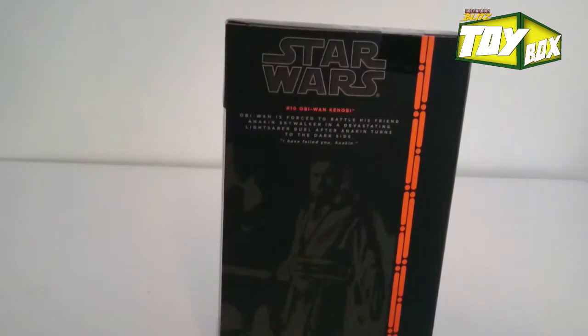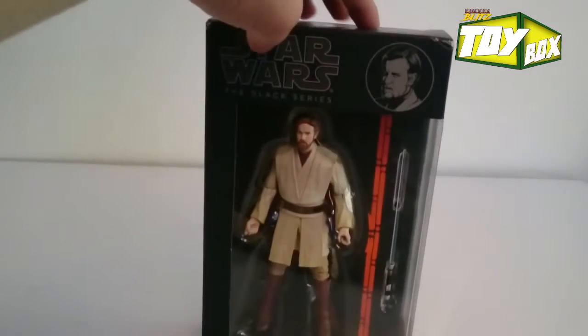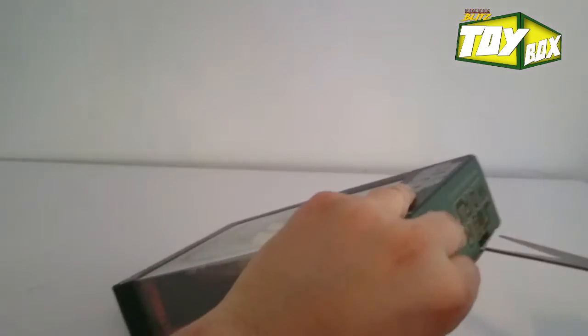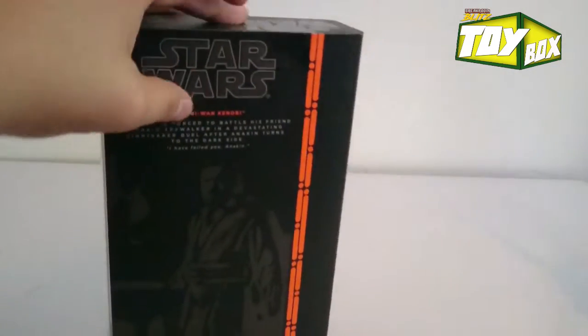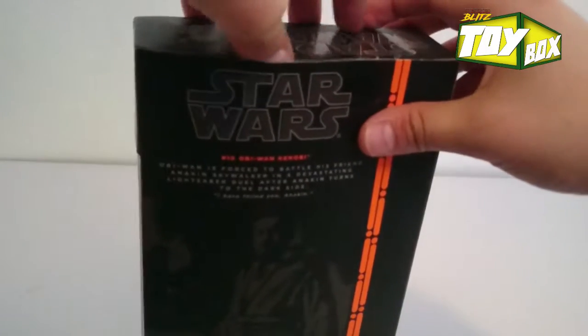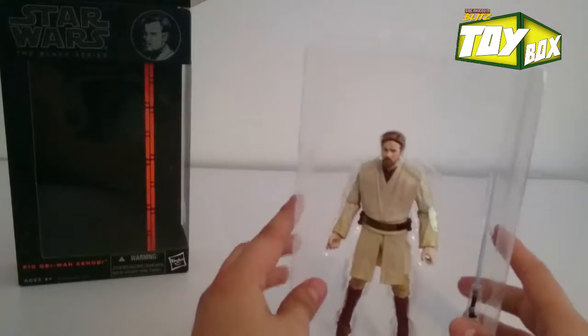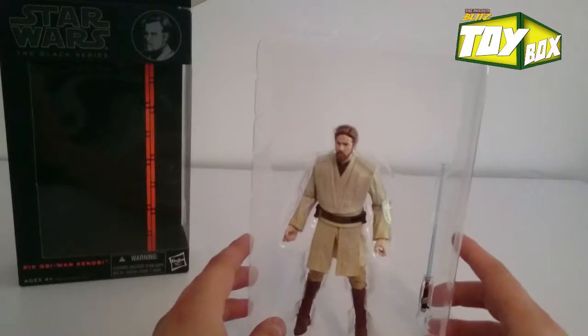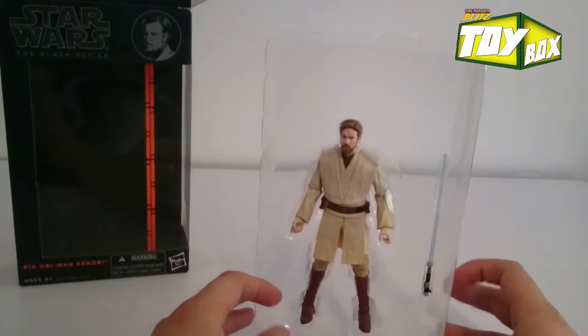I was able to pick this one up at my local comic book shop. They have an awesome deal for Black Friday. I highly recommend it — if you guys ever shop during Black Friday and you typically go to big stores like Walmart or Best Buy, I highly recommend you take a look at your local shops. Support your mom and pop shops, guys. They're your local businesses, you want to have them around, and they typically have really good deals.